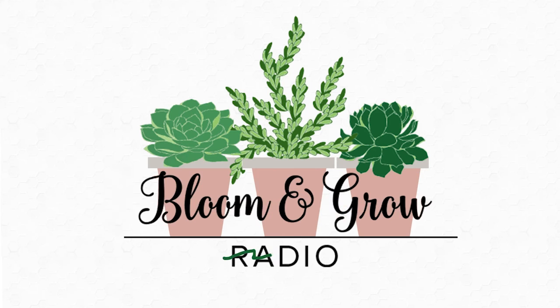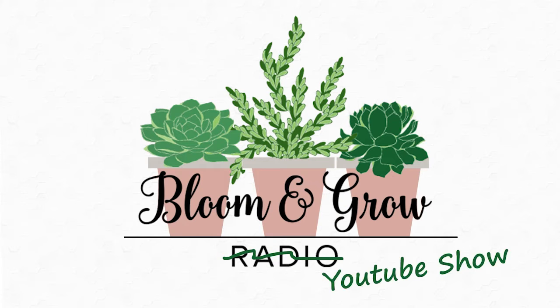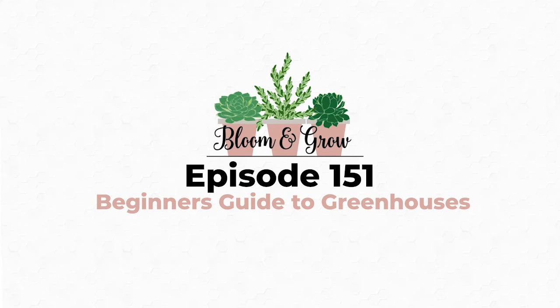Welcome to the Bloom and Grow YouTube show. What other materials do we need to know about for a starter greenhouse? We need the frame, we need the floor, we need the glazing. People talk a lot about fans and ventilation and heat, so what other things are we going to need to be buying for our first greenhouse?